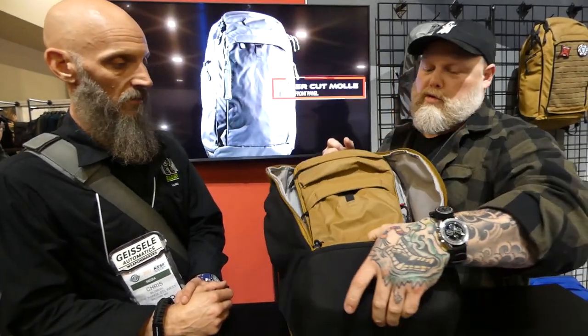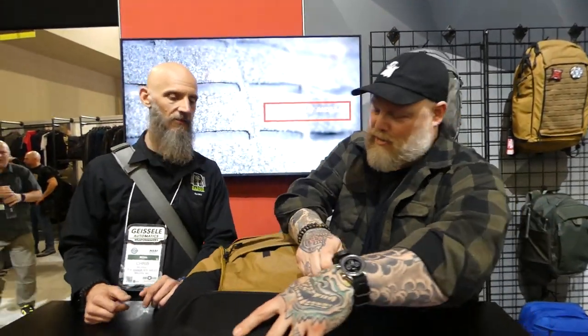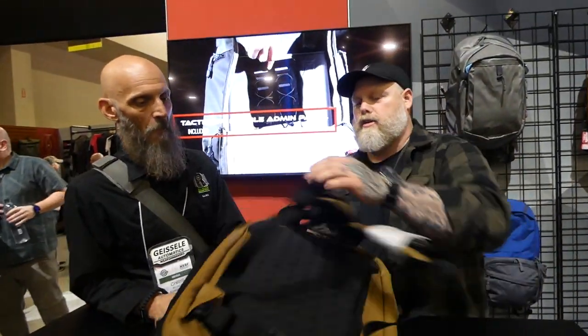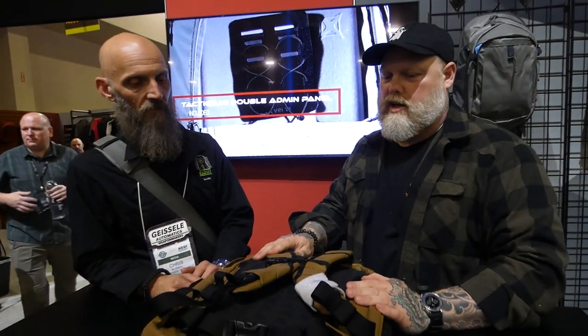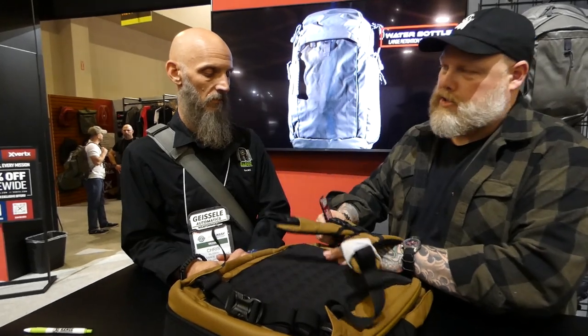And then of course, what we're famous for is the back pocket — a little sneaky pouch. And we got some adjustments there.